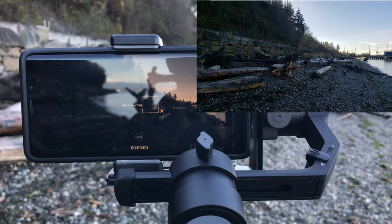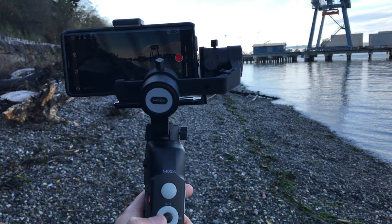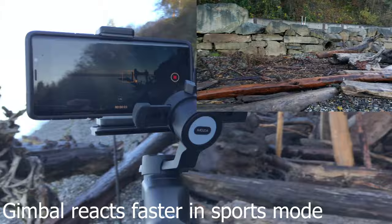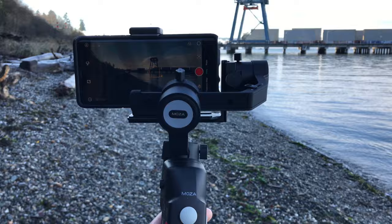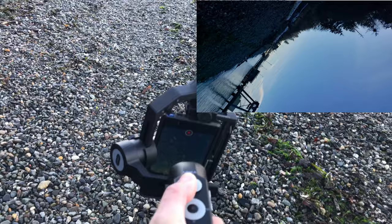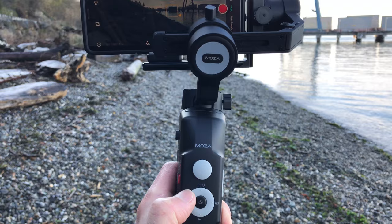Standard mode... Sports mode... Inception mode... First person mode — FPV.